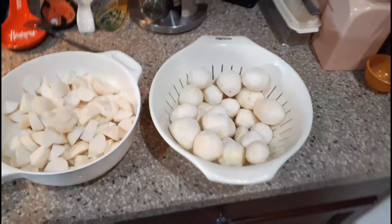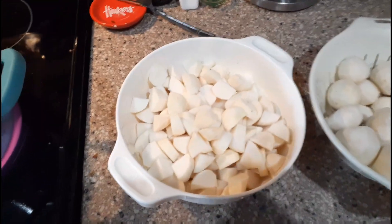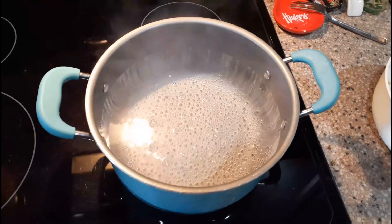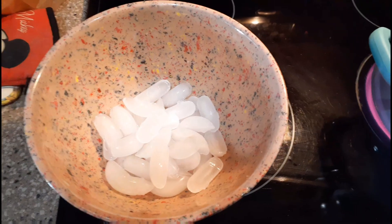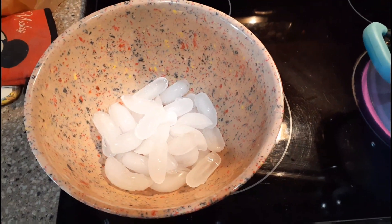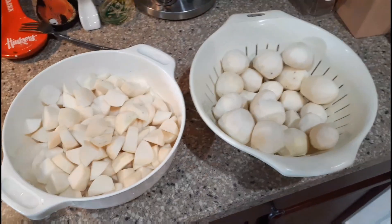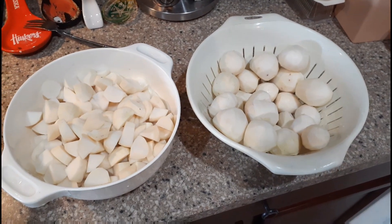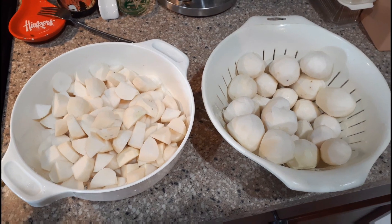So we go from a peeled turnip to a cubed turnip. Into the boiling water for two minutes, then into an ice bath for another two minutes, and zip lock and put it in the freezer. And we are going to have plenty of turnips. 401k Dexters, out.